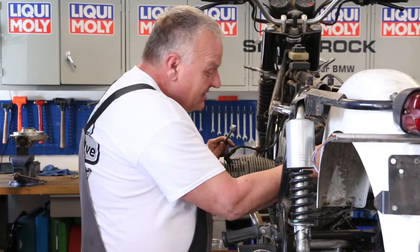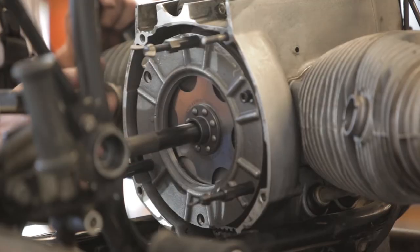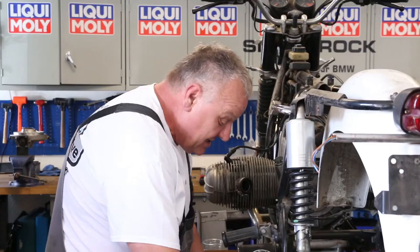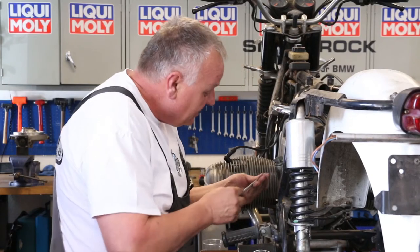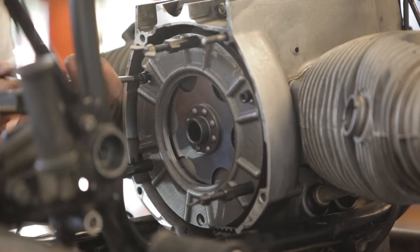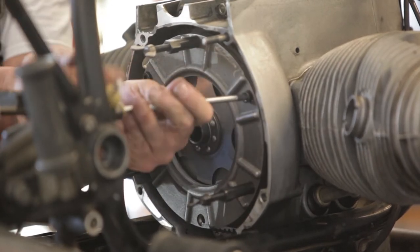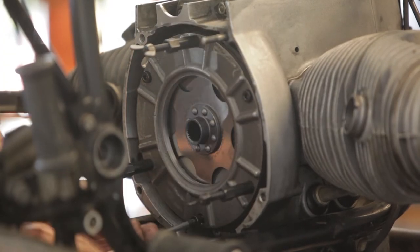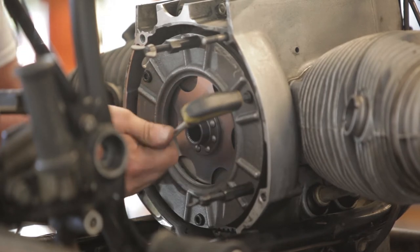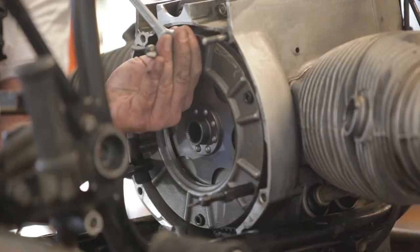I've got all the bolts tightened down, so I've drawn the clutch assembly together using the alignment tool. Now I'm going to put in the actual clutch bolts — three of them. With those bolts tight, I can remove the three special tools.